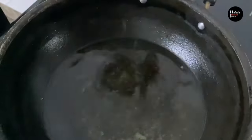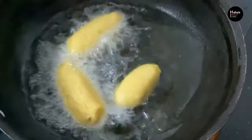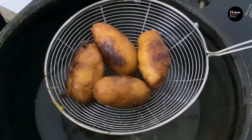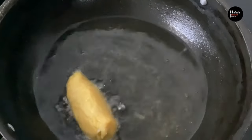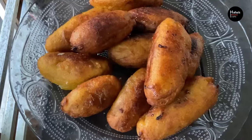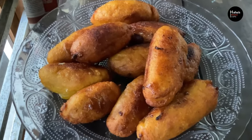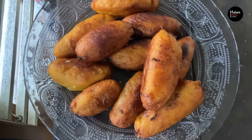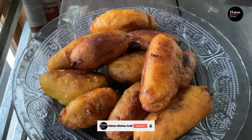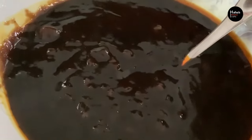We will deep fry it a little bit. We will fry it in low to medium flame. We will have a golden brown color. We will fry it all the way — perfectly — in low to medium flame. If you want to fry it all the way, please like and subscribe.